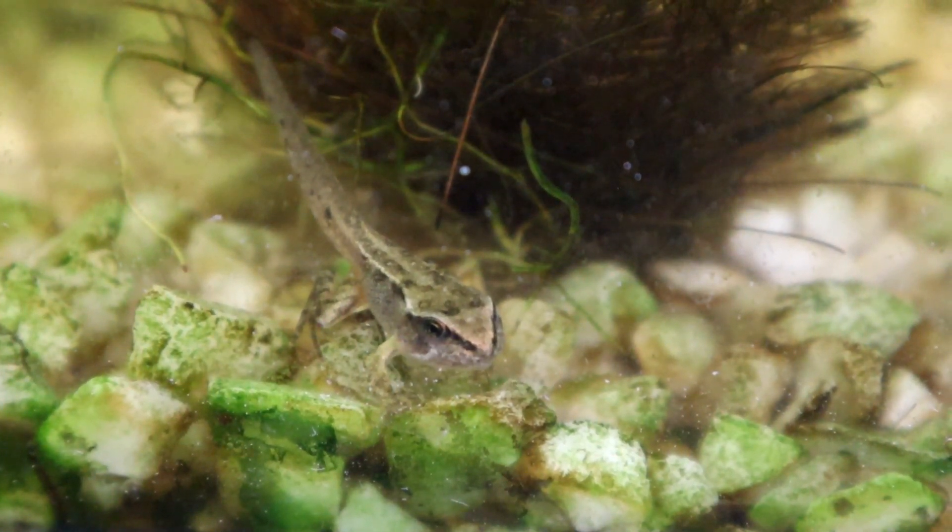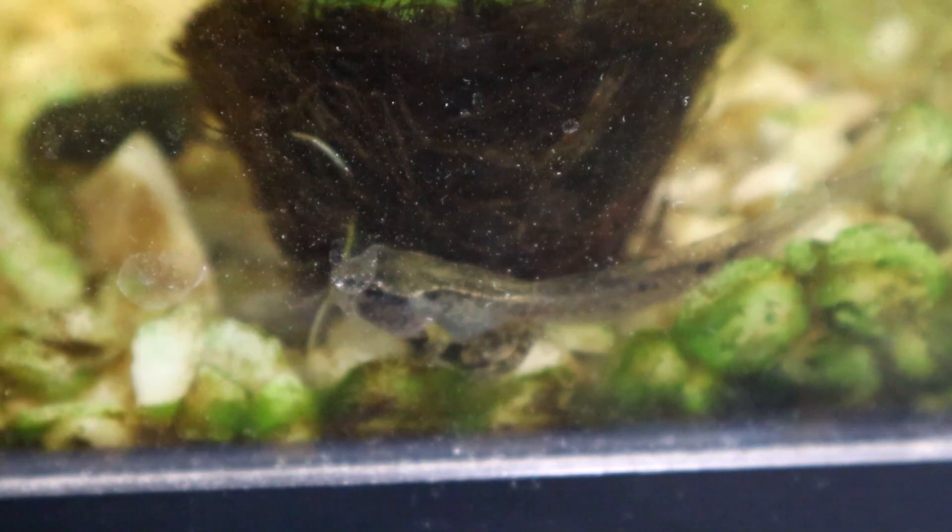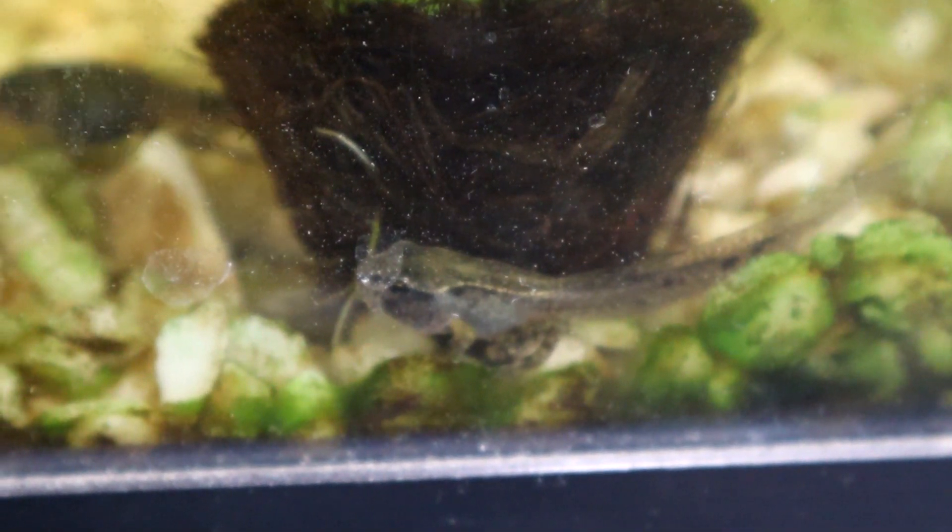By this stage their gills will have disappeared and they now rely on their lungs completely. They can easily tire themselves out swimming and eventually won't have the energy needed to get to the top to breathe.